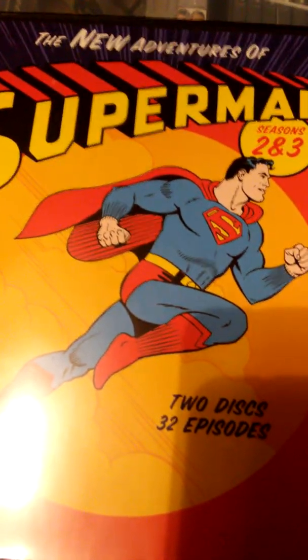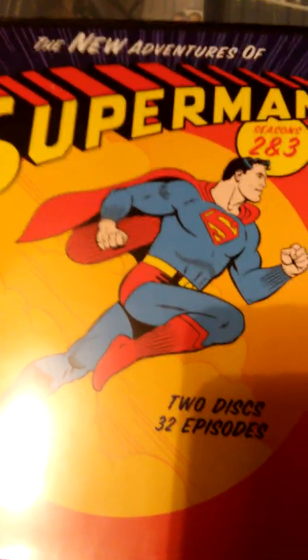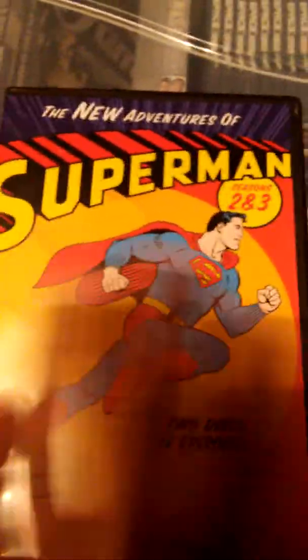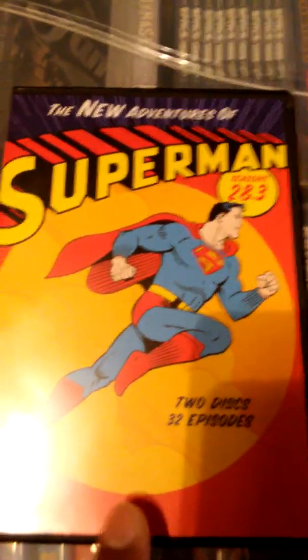Hey guys, welcome to this video for my DC Filmation collection. We'll be taking a look at three different videos and we'll go ahead and start with Superman. The New Adventures of Superman was actually released in two different sets.